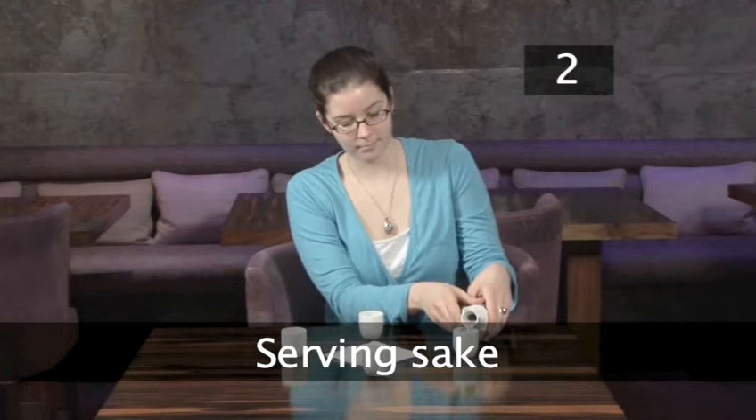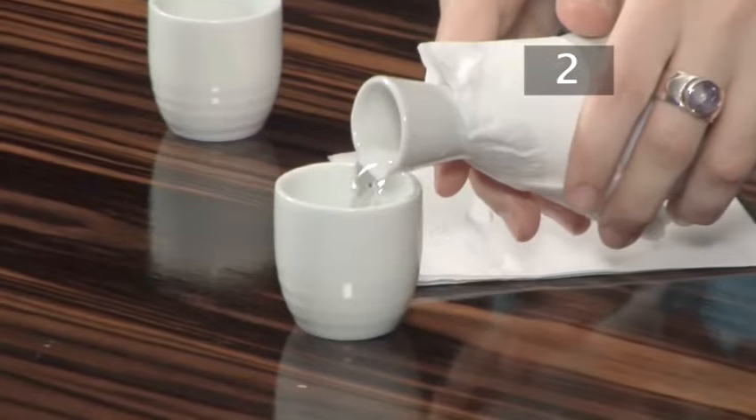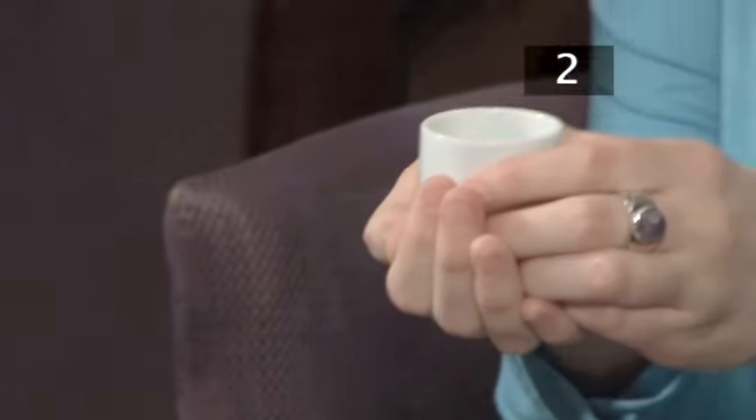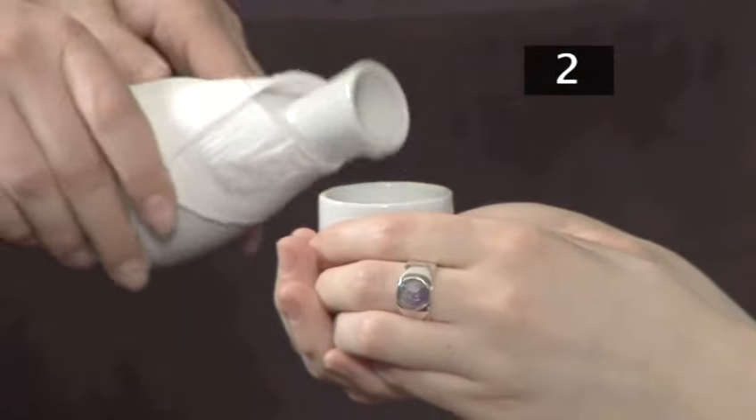Step 2. Hold the tokkuri with both hands, palms facing down. Fill each guest's cup in turn. Don't fill your own — it's the guest's duty to ensure that the host's cup is full. This type of cup is called an ochoko. In formal situations, you should hold up the cup with one hand and support the bottom of it with the other as the sake is being served to you.